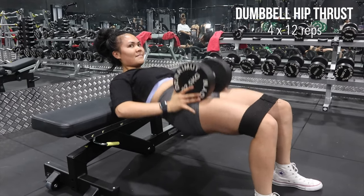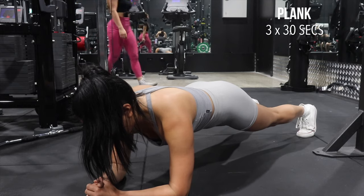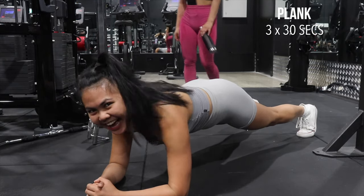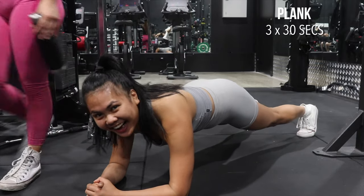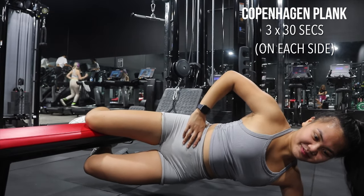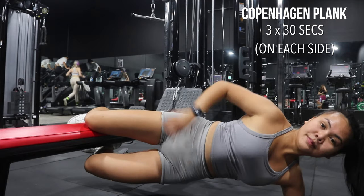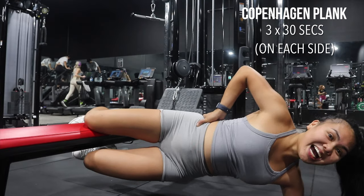My sister hates the camera — I fully died when she came in. She's like, 'Oh no, not again.' She is sick of me! And that is all for me, guys. I hope you liked this video. If you did, please give it a thumbs up and subscribe if you haven't already. I'll see you in my next video — bye!